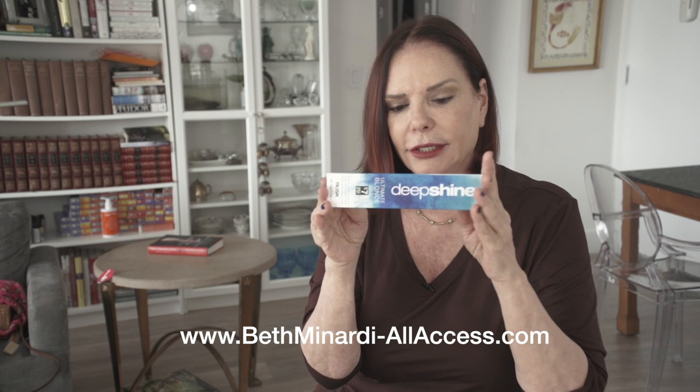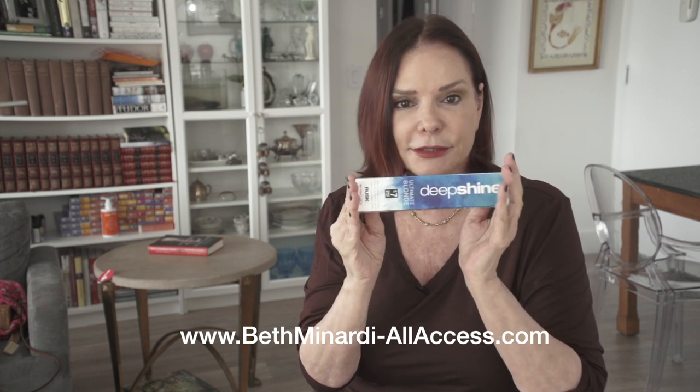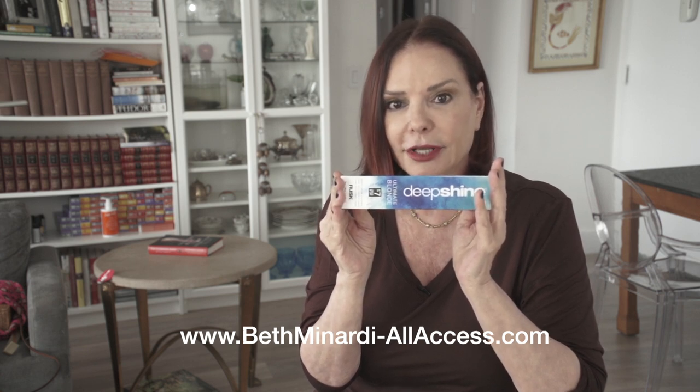It's a wonderful, adjustable lightener. All the instructions are included and I think you're going to like it. It stays moist, it lifts beautifully, and it has a conditioning property as well.